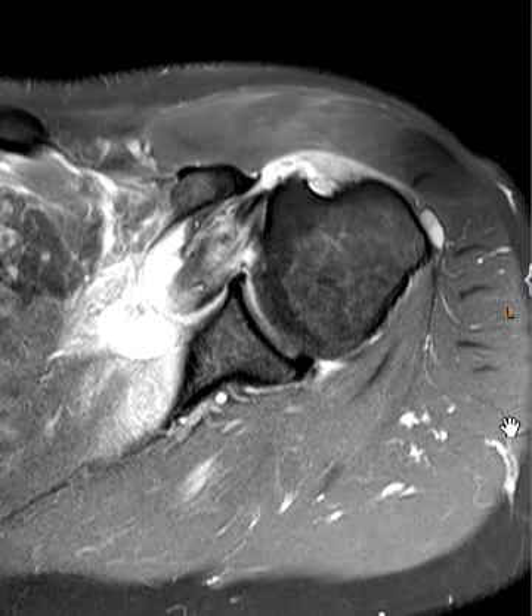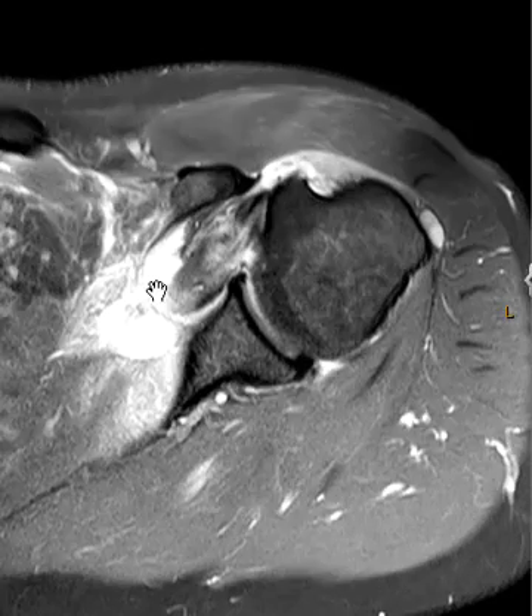Hello, this is Dr. Gay from FirstSuck MRI. This is a 51-year-old male who had a recent slip and fall injury and shoulder pain, and we can see why — in the front of the shoulder here there is something going on that looks pretty significant.